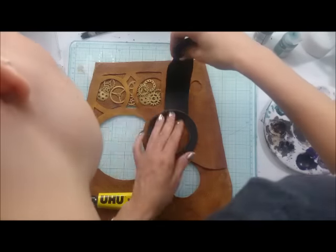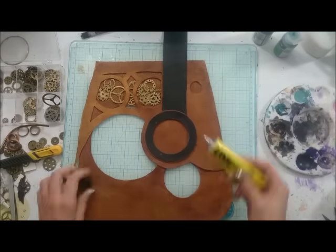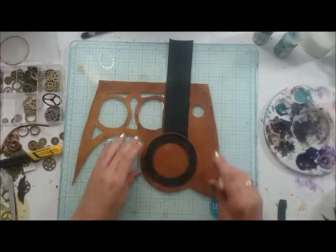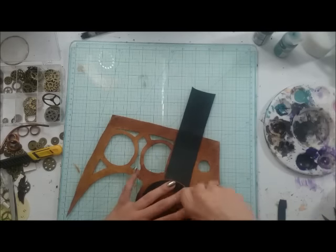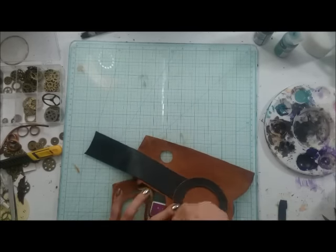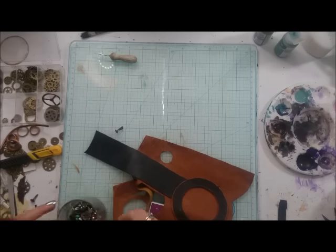To add a really steampunky feeling I added some wires. To create the illusion that it's all one mechanical piece, I just made holes and secured them with eyelets, and I think it looks really awesome and gives the bag that whole mechanical thing.